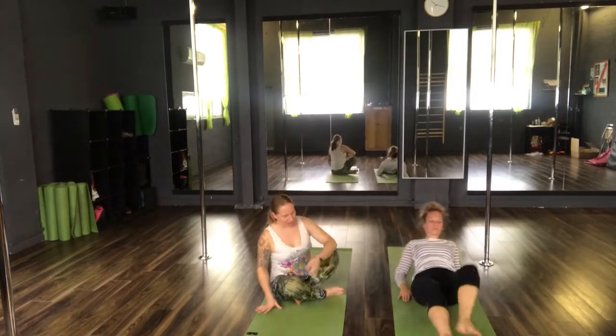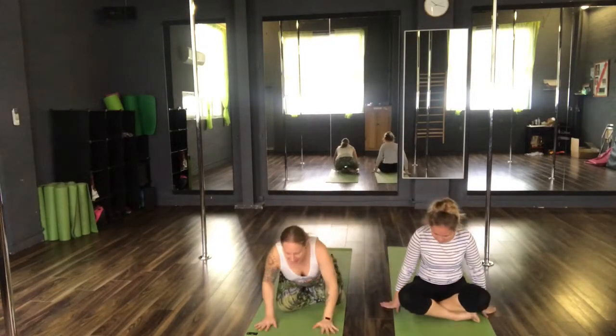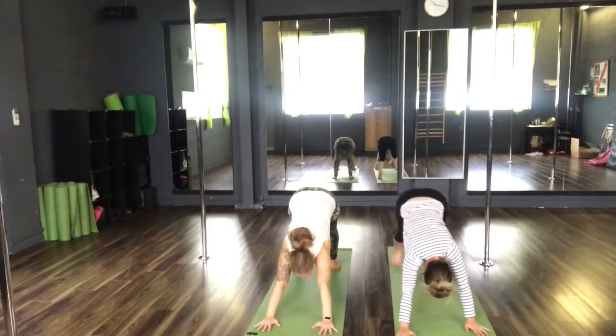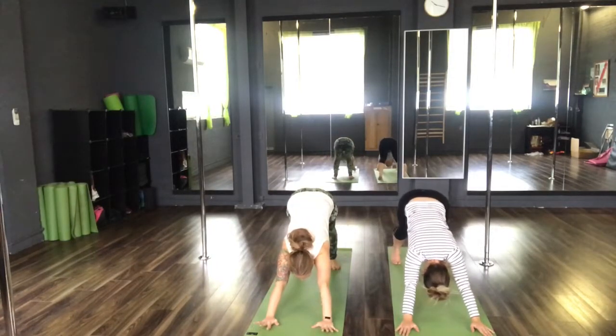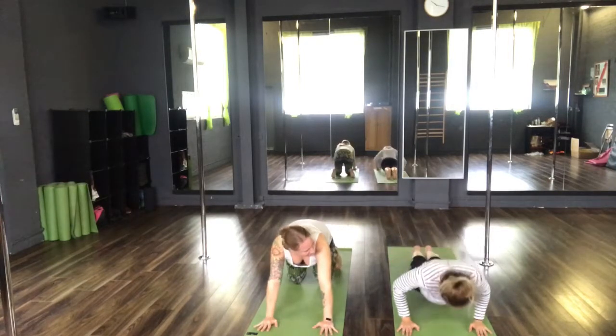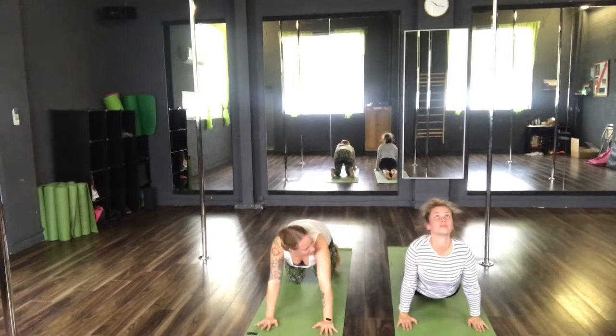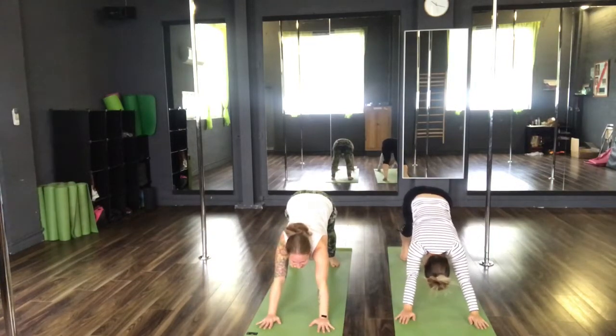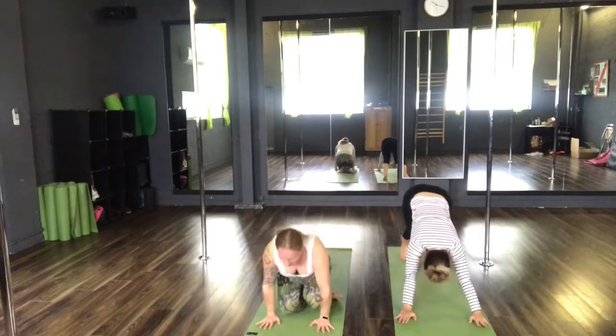Rolling forwards, cross the feet under, coming onto the knees. We're going to return to a downward facing dog and take a vinyasa to our forward bend. Inhale to plank. Exhale, Chaturanga Dandasana. Inhale, upward facing dog. Exhale, downward facing dog. Inhale, return back to your seated position.